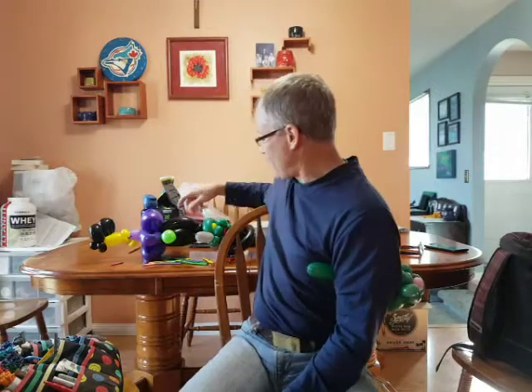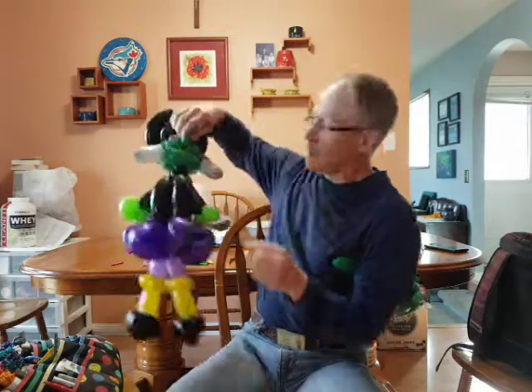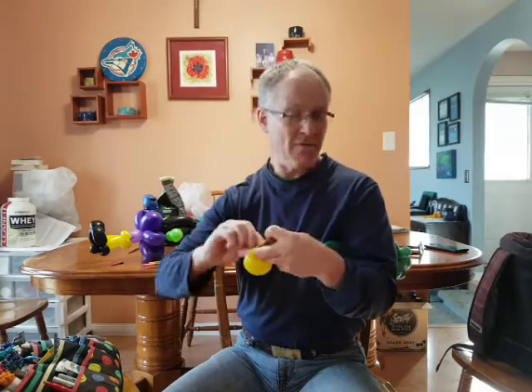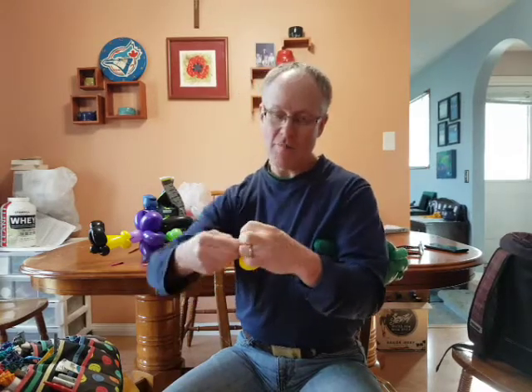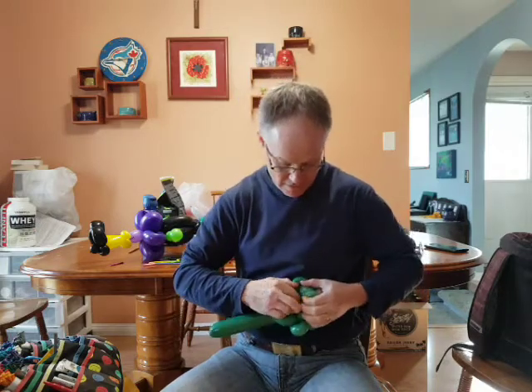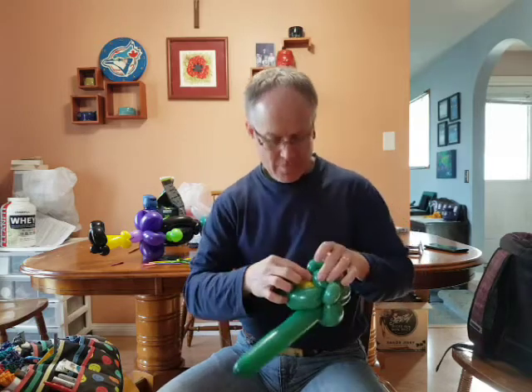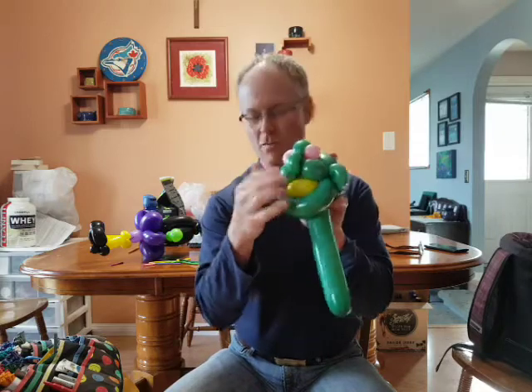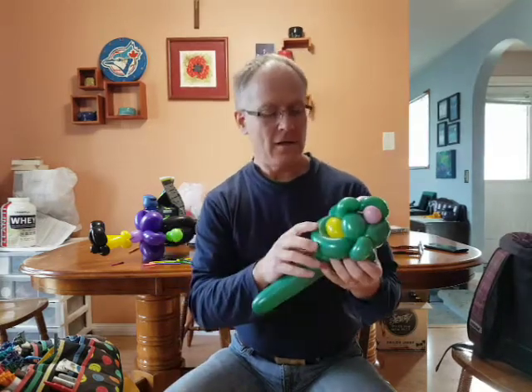Then we can put the teeth in. For no reason at all I will use yellow teeth — whatever color you think is the right answer. We're going to do about three, maybe four fingers. I like to tie them up here, get rid of the end, and then force the teeth in. As you can see, I've got almost a booger-nostril look right there, but I'm not going to worry about it — I'll just hide it.